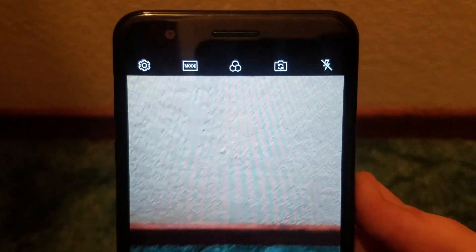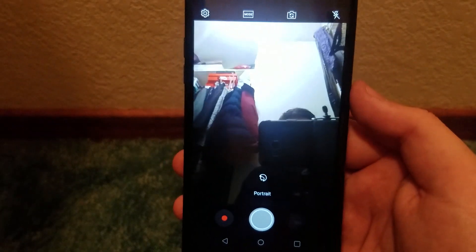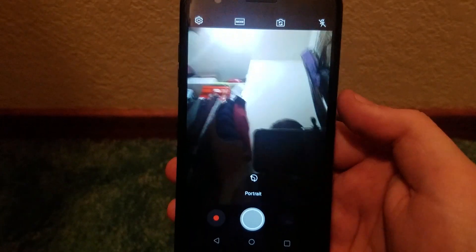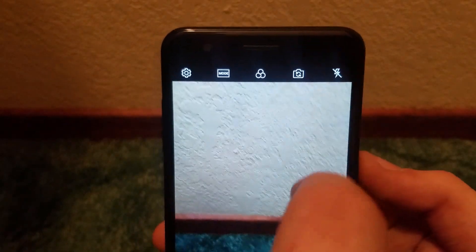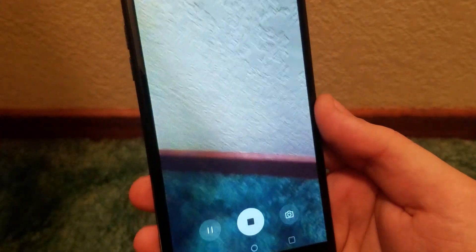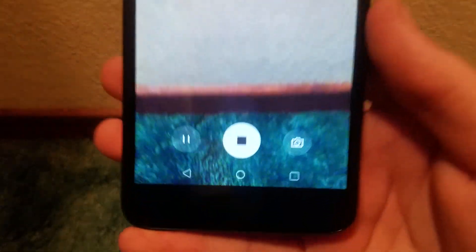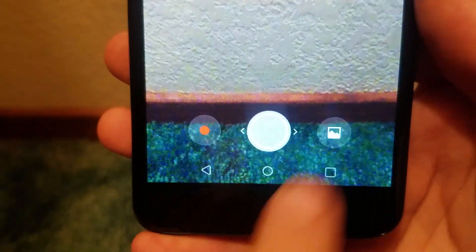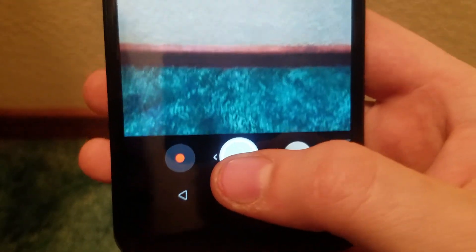We have our camera flip button to swap between front and rear cameras. Another neat thing is that we can also flip the phone to switch cameras. We get Flash: Auto, On, and Off. Down here is the record button — tapping that we are now recording a video. This phone records in 1080p on both the front and rear cameras, which is very nice. We can also pause and stop recording, and we can take a photo while recording, which is the norm on most phones these days.